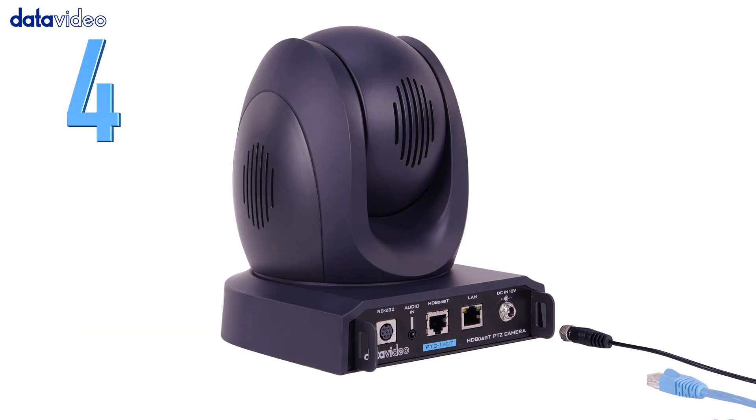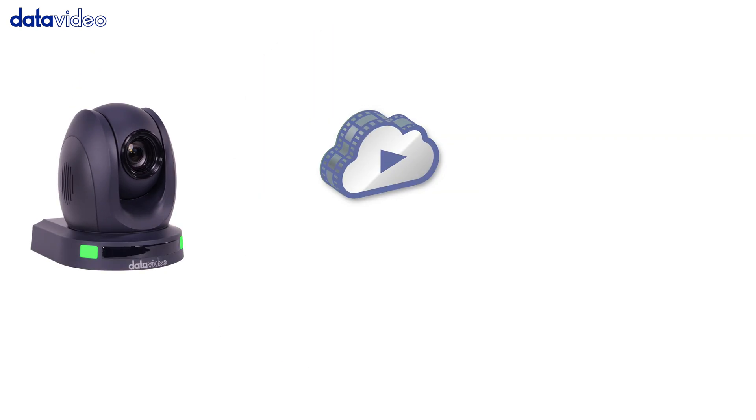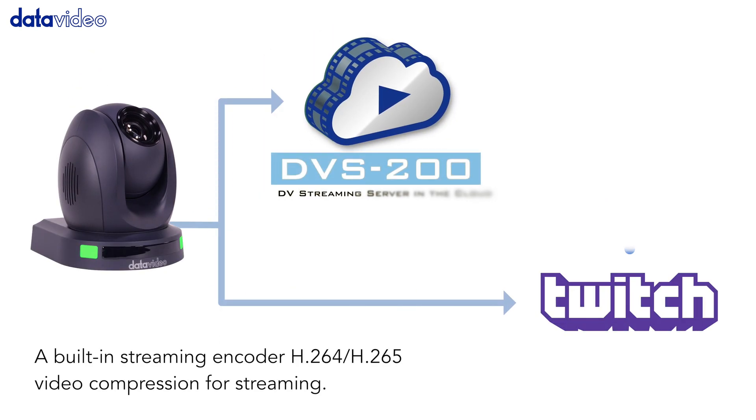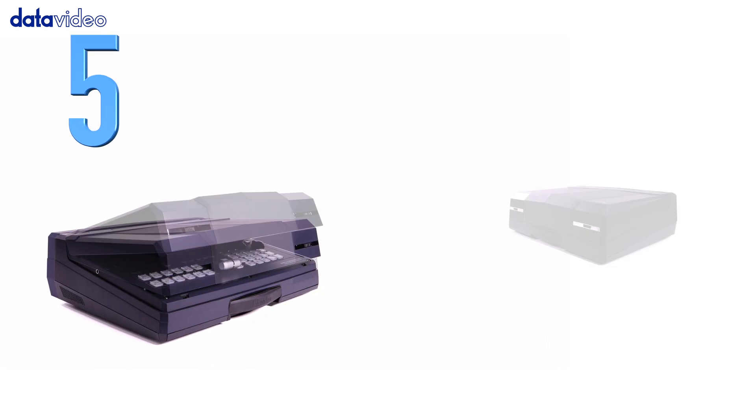Number 4: The PTC-140T's onboard streaming encoder can encode up to two simultaneous streams to any cloud service, including Data Video's DVS-200 content distribution server.